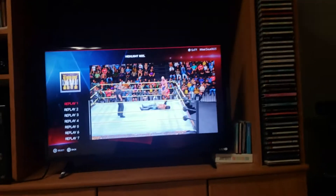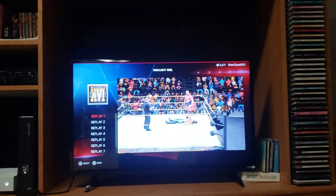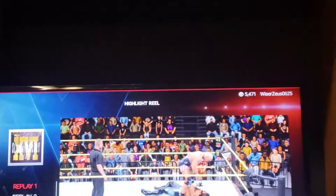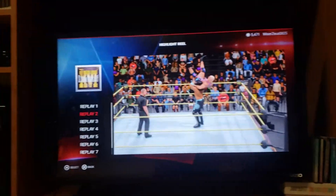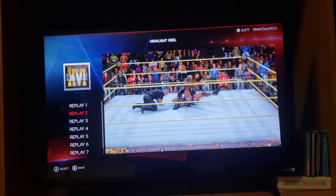Here's the first highlight. Look at that VC already — I got 5100, 10 minutes ago. Oh wait, okay replay two. This is when I first got my first heavy move on him.